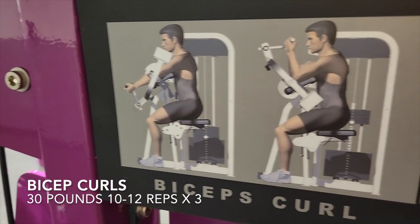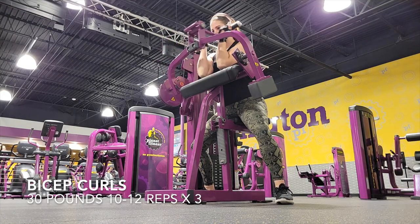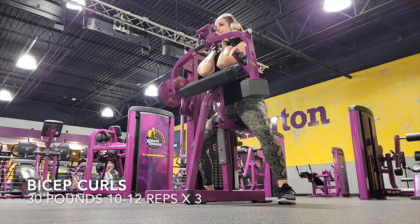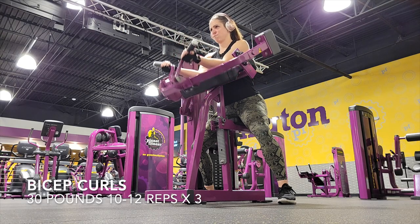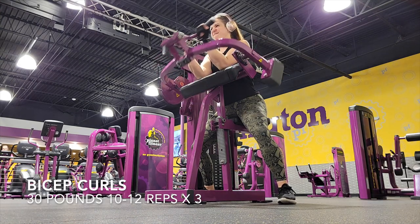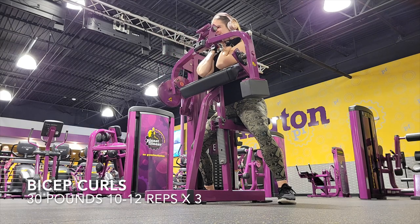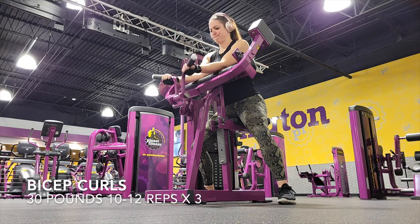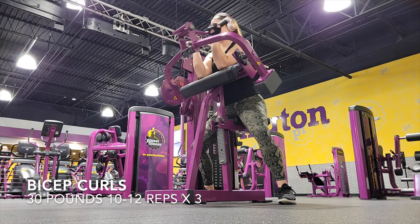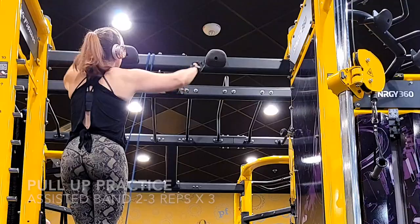Next we have the bicep curl machine. We did bicep curls earlier, but I want to burn out these muscles and make sure they are popping before we leave. 30 pounds — that's lightweight. I want to take my time; I have my arms close together. As I bring up the weight, I am squeezing and holding and slowly extending before I bring it up again. 10 to 12 reps is all you need, even though it's lightweight since we're doing this after our session. You're gonna feel the burn. Make sure that you adjust your weight and your reps accordingly — I can't stress that enough.